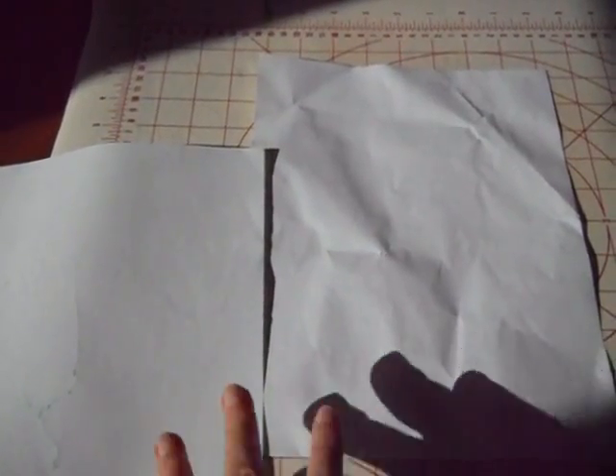First you are going to get two old sheets of copy paper that you use for your computer, or you can use newspaper or old advertisements that end up as junk mail in your mailbox. So get two sheets, and then you are going to make two sheets of wax paper. I have already used these quite a few times.